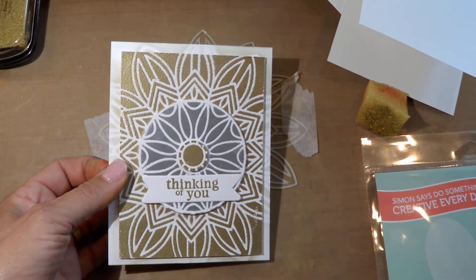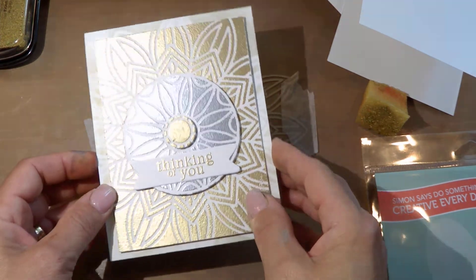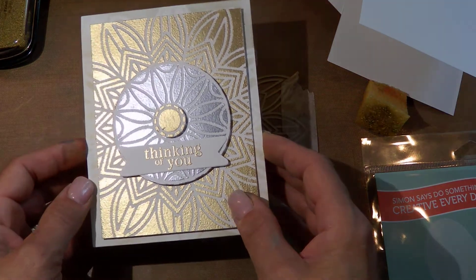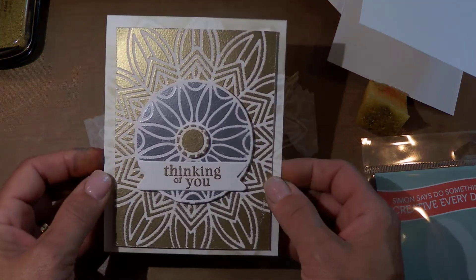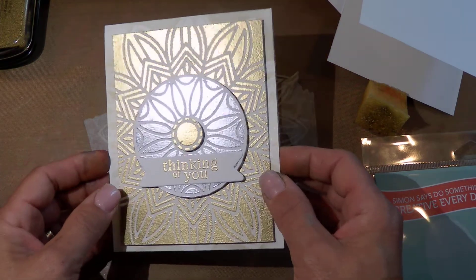Hi everyone! This is Joanna. Thank you so much for joining me. Today once again I'm playing with the Solar Burst Stencil by Simon Says. I absolutely love that stencil. It is just so much fun.